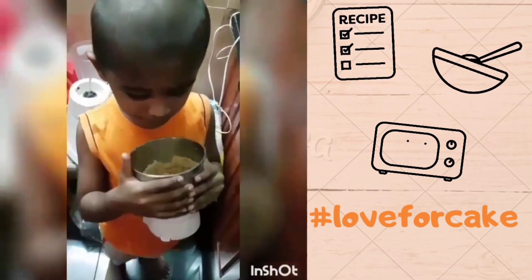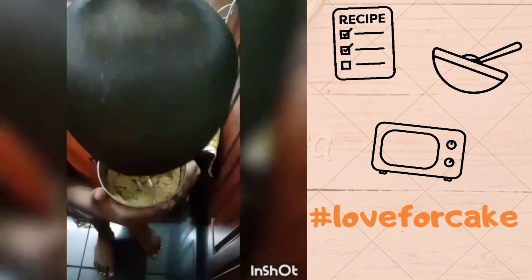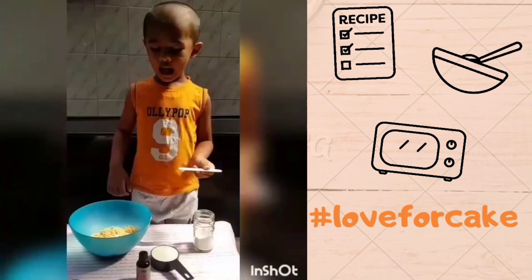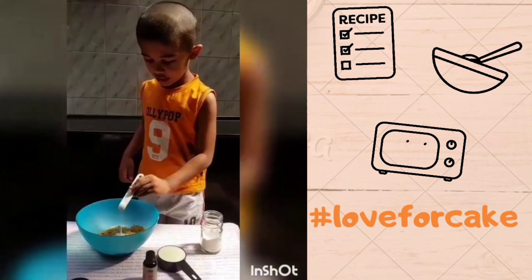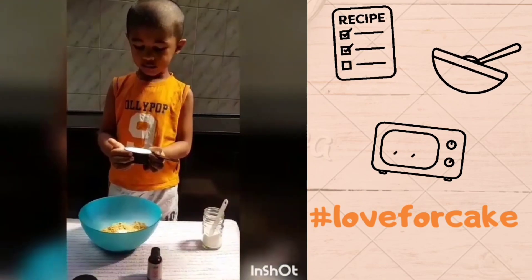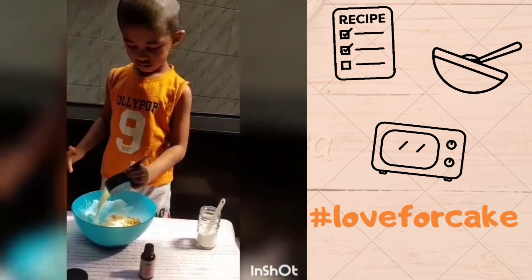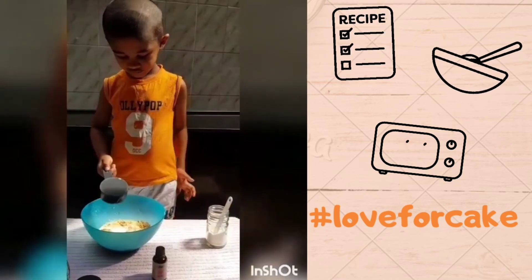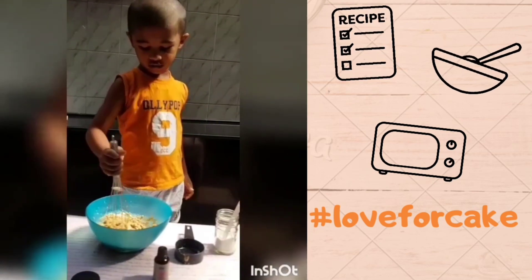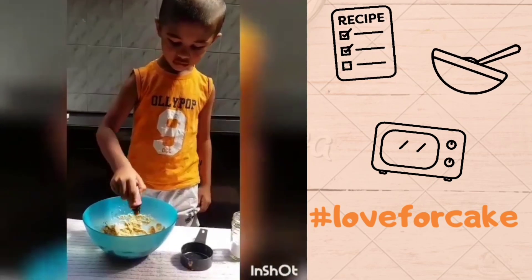Milk biscuit powder. Very good. Add baking soda. Add milk. It's swell. Drops.